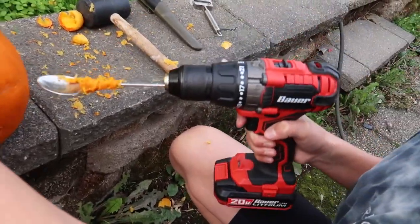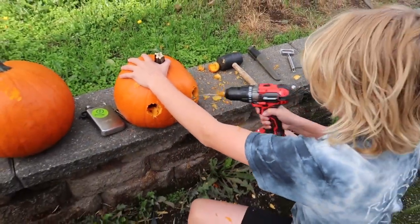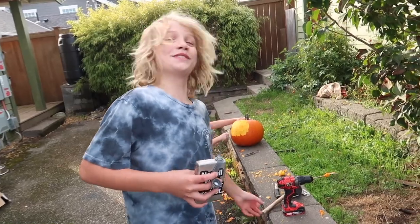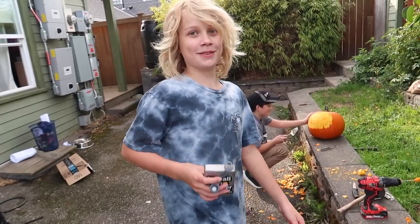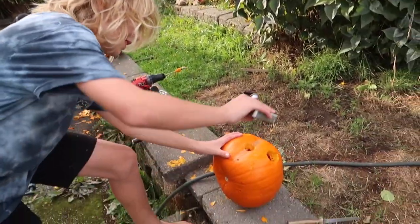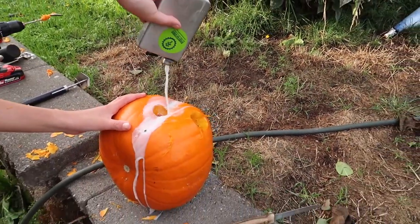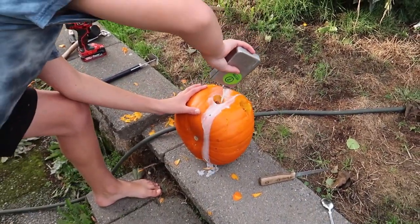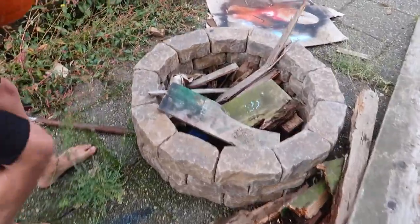Obama. All right, so step number one — that thing works. All right, so step two, after you drilled those basketballs, is to baptize those pumpkins with something humans like to call milk. So you're just gonna give that a generous amount of milk. How much milk is in there? You just dump it in there.